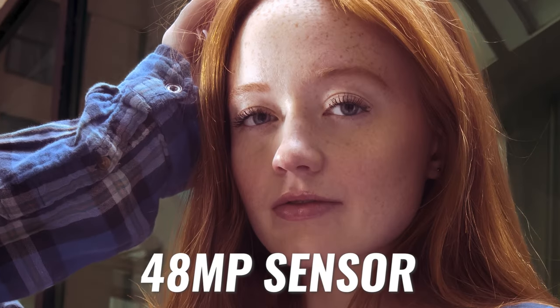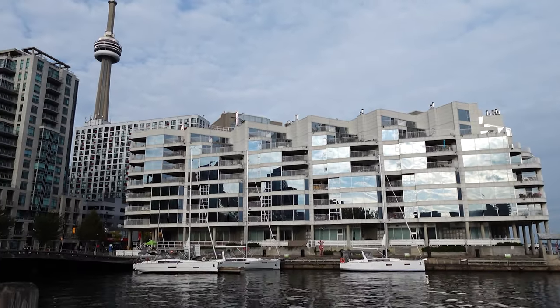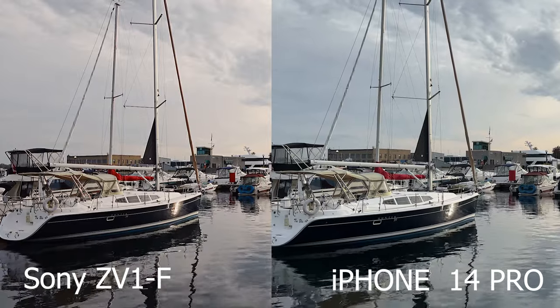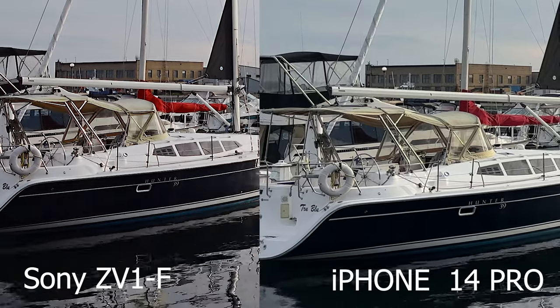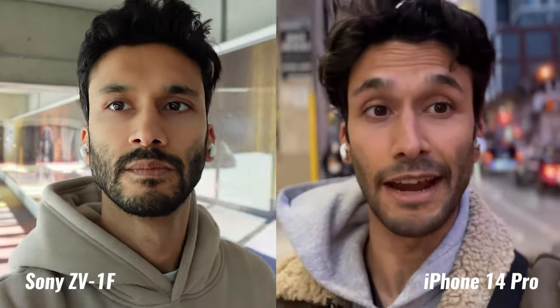That's where the iPhone 14 Pro does have an edge, because it allows you to shoot RAW photos and the main camera is also 48 megapixels. But the image quality in the ZV-1F is more than enough for Instagram and YouTube thumbnails. Now, video is why I'm personally excited about this camera. The Sony ZV-1F shoots beautiful, sharp 4K and HD video at 24 and 30 frames per second. Compared to the iPhone it looks very similar, but if you zoom in you can see the ZV-1F holds a lot more detail because of that larger sensor. As a vlog camera, it definitely looks better than the front-facing camera of the iPhone 14 Pro, even with cinematic mode.